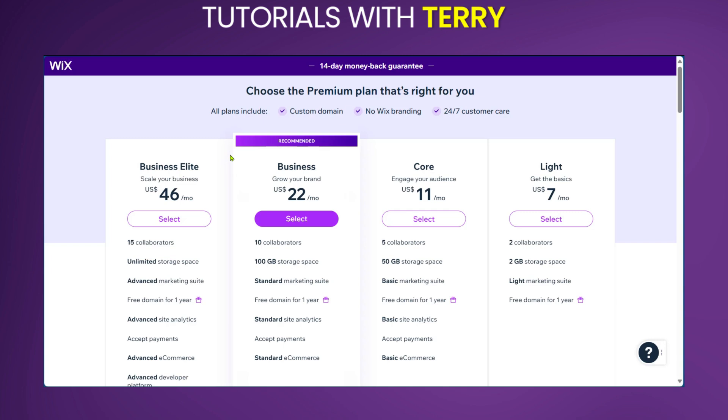Over here, you're going to see the different tiers or the different premium plans. You have the Business Elite, you have the Business, you have the Core, and the Light.